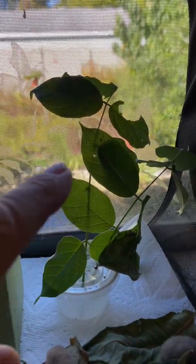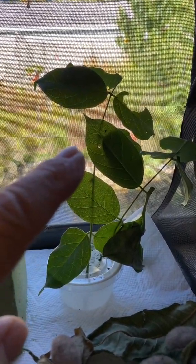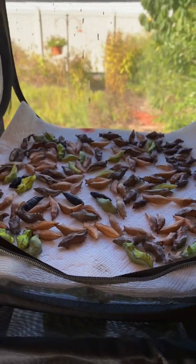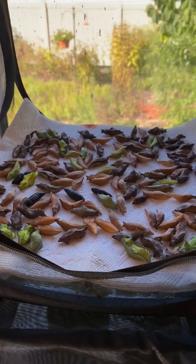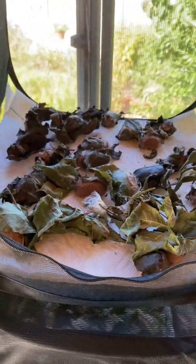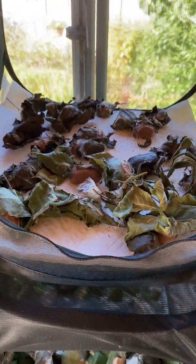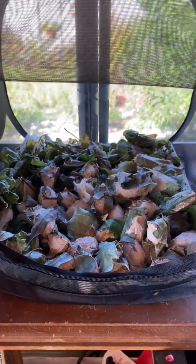This is wisteria, and I have two silver-spotted skipper pupa that are overwintering in here. These are a variety of chrysalises that will overwinter. And up here I have my luna moth cocoons. And these are my polyphemus cocoons.